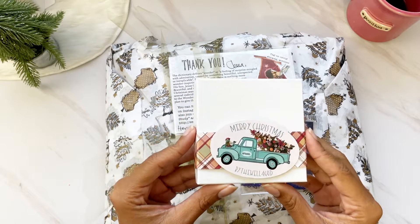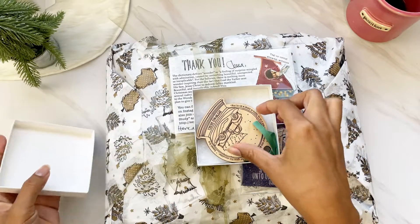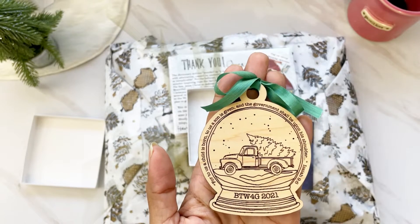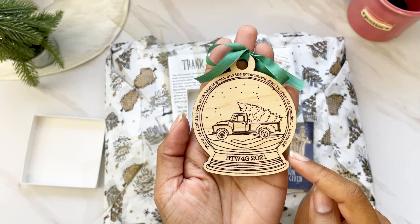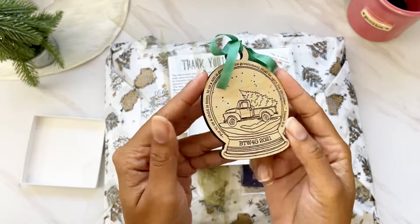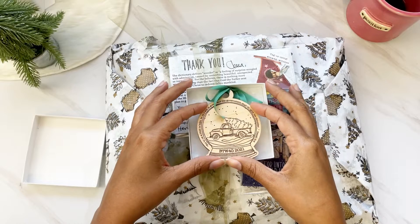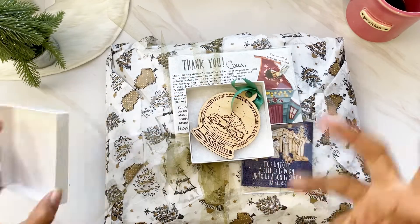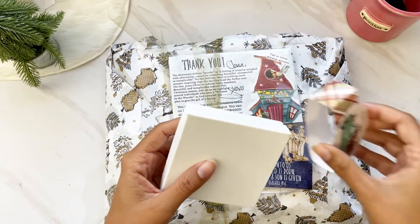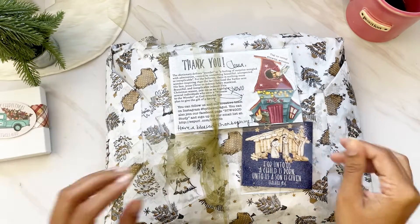First off, I have this beautiful box that says 'Merry Christmas from By the Well for God.' This was an ornament you could pick up in the shop — a beautiful wooden ornament with the famous Christmas verse Isaiah 9:6, 'For unto us a child is born.' It's amazing quality; they do this with their forge. You could get this by itself or pick up a floofy as well. I absolutely love it and cannot wait to put it on my tree.